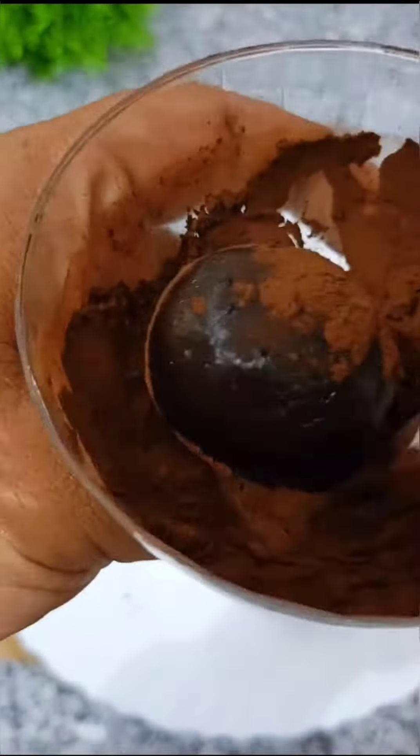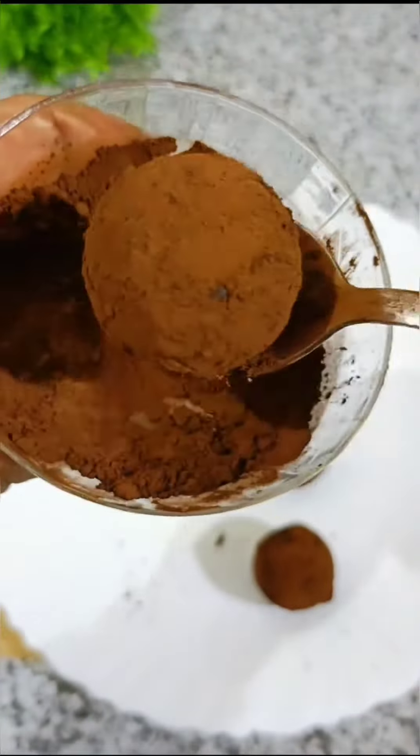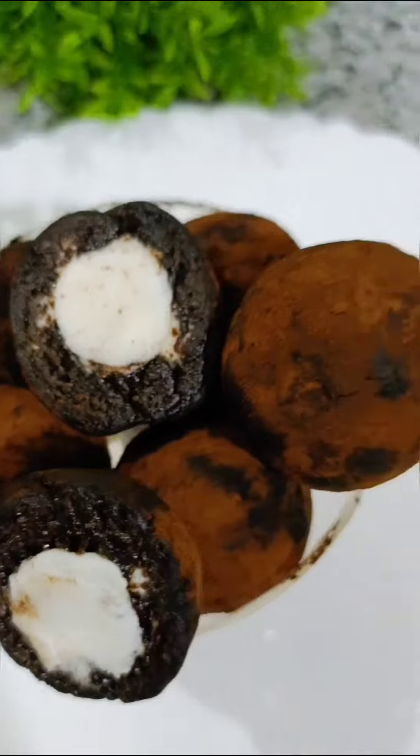Add these balls into the cocoa powder and spread the cocoa powder over them with a spoon. The Oreo balls are now ready.